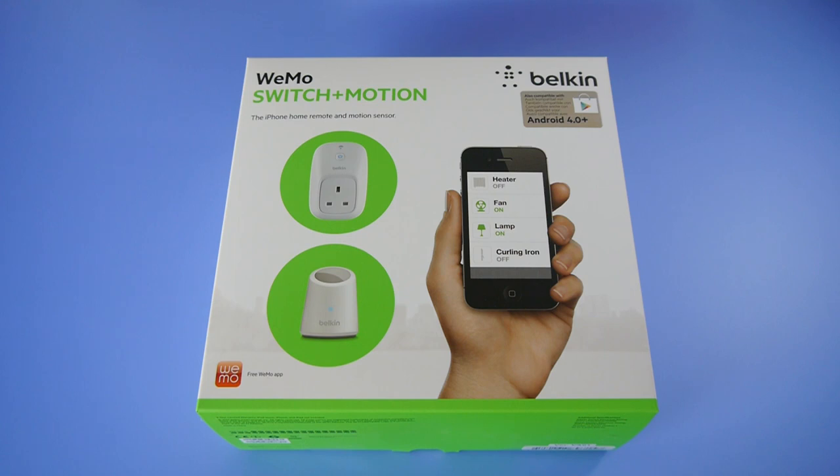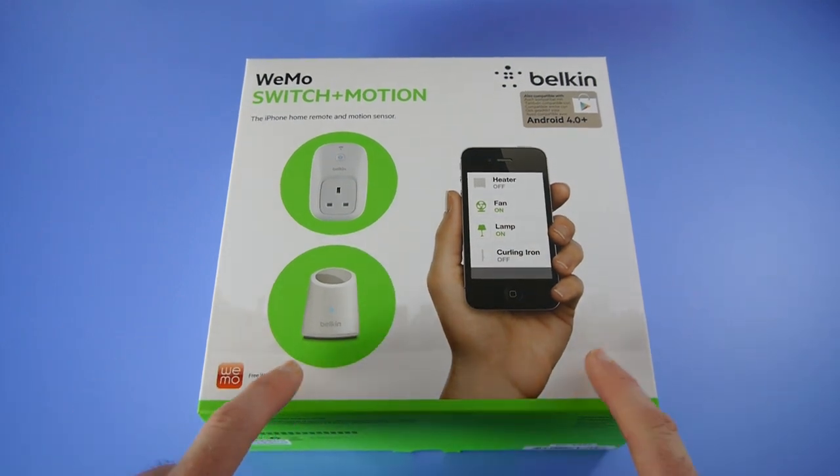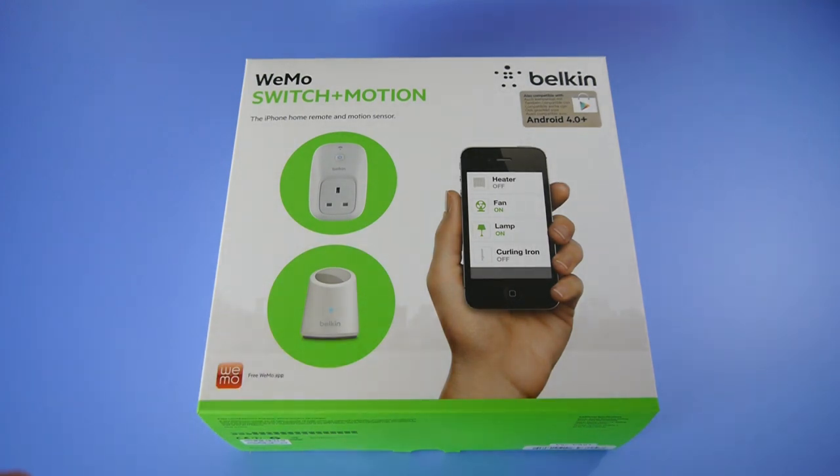Hi everyone, this is Dave from Geekanoids and what I've got here is the Wemo Switch and Motion from Belkin. This is a very interesting device — it enables you to automate some of your home. You can buy it with just the Switch, or you can buy it in this Switch Plus Motion Pack, and it's supported by free applications available for Android 4.0 and higher or iOS.